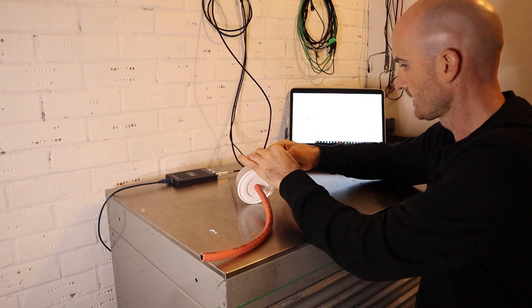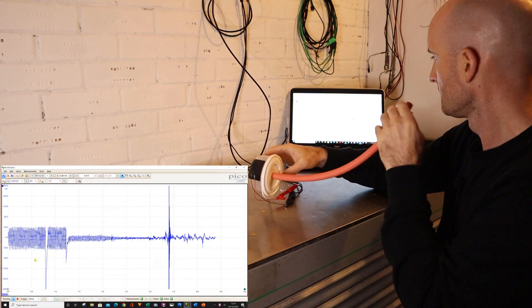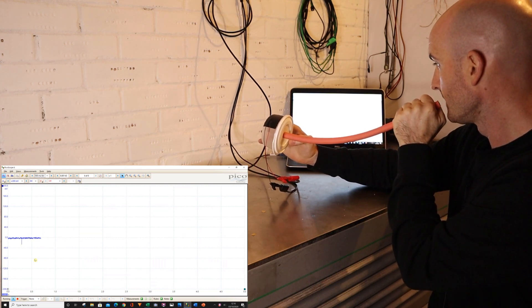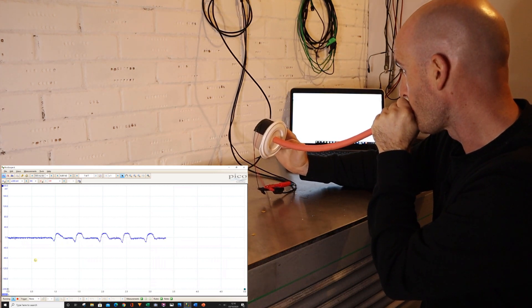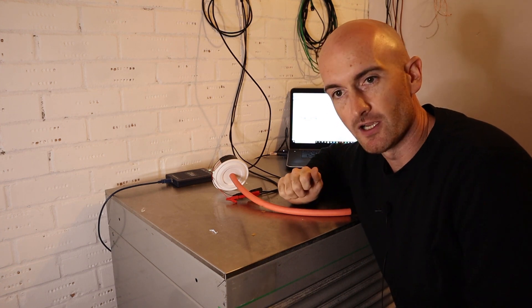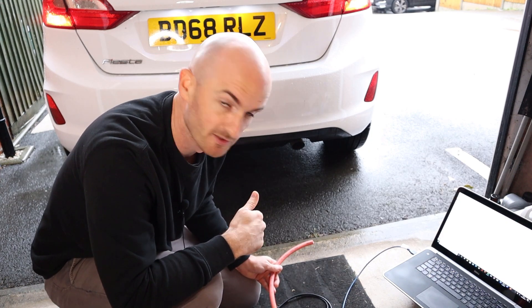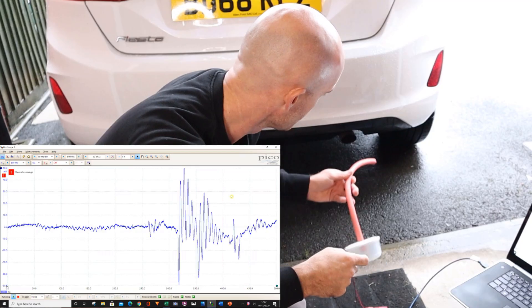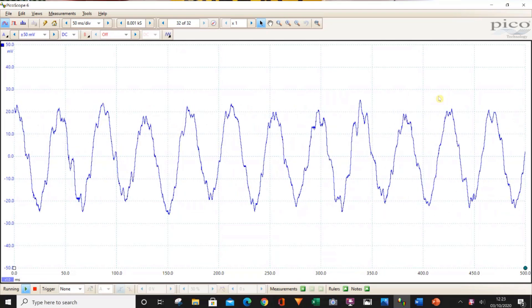We've got the basic sensor made up. There's a little bit of a leak but it should suffice for a quick test. Connecting up to the oscilloscope — pretty good, it's picking it up. Let's try it on the car now. The weather's pretty bad outside so I'll back the car up to the garage and try it in the exhaust. Connected on the oscilloscope at 50 milliseconds per division and 50 millivolts — just go inside the exhaust there — and there we go, look at that. I'd say that was a win.